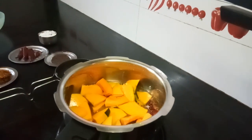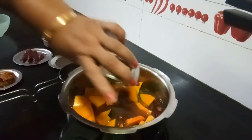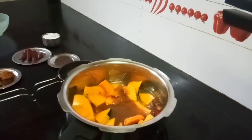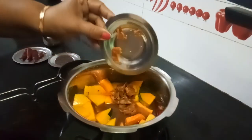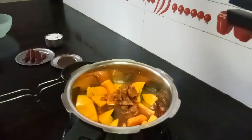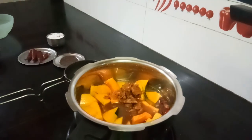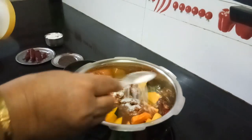The skin also gets cooked fast. Now add tamarind juice — tamarind juice according to your family's taste. Then add jaggery. Now let me add the required salt.